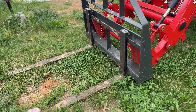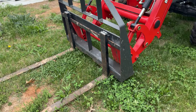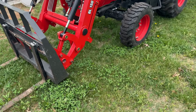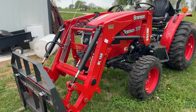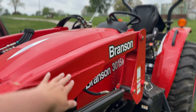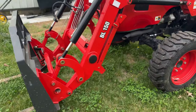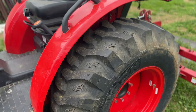This big red thing on the back is called a land plane, and this is mostly what we use for our driveway so that we can make it smooth and level. You can use this on gravel driveways or in your fields if you're trying to make them level. This has been a very useful tool for us. We also leave this on the back of our tractor most of the time because it's one of our heaviest implements.